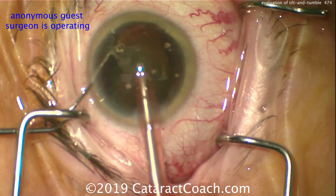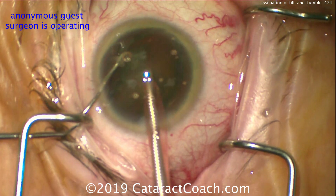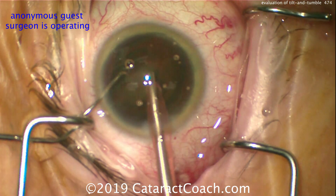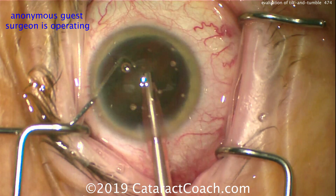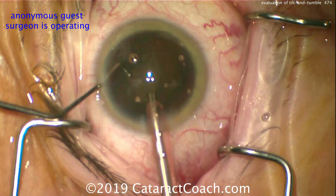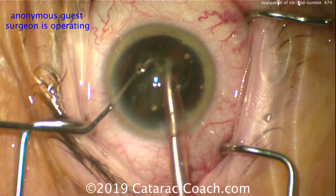The goal here is to keep the nucleus in front of the FACO probe and not underneath it. So even here, I'd recommend pulling back the FACO probe a little bit. Don't operate near the nasal angle of the eye — operate more in the center of the cornea, center of the anterior chamber. Also, look how the chopper keeps hitting the speculum. You need to adjust that — use a different speculum or change the positioning of your instruments. You shouldn't have that chopper throughout the case hitting and rubbing on the speculum. That's not ideal.